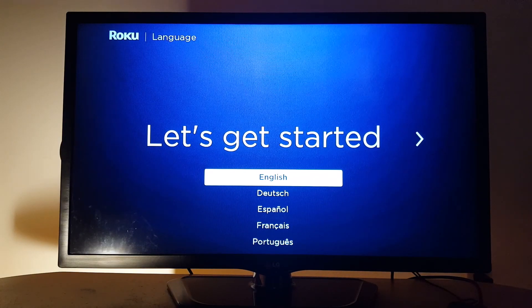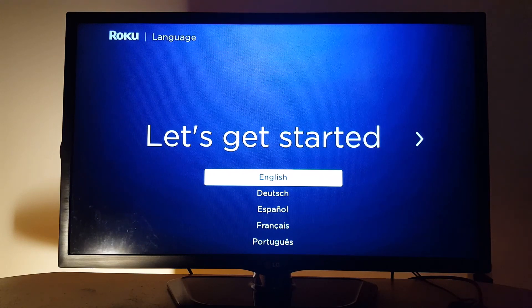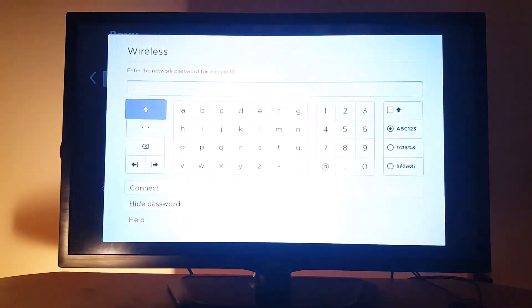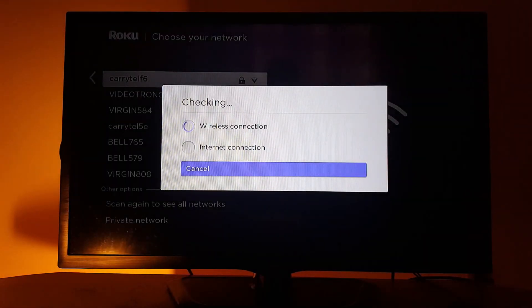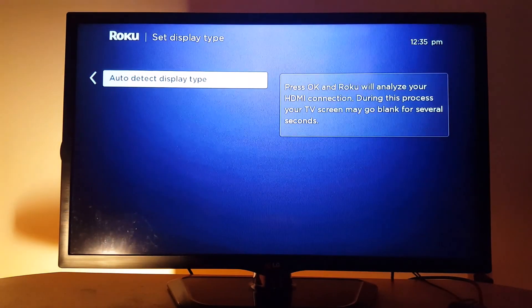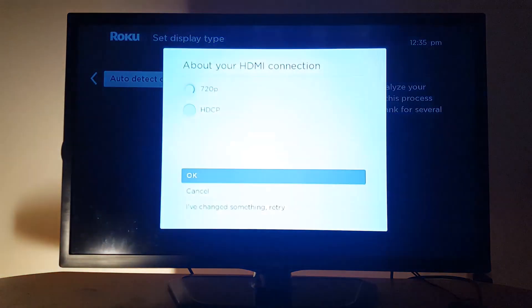Everything is now connected. Let's get started. Choose your language using the remote — English — then select your Wi-Fi and enter your password. I just entered my password and hit connect. The device is now connected; press the home button or OK to continue.